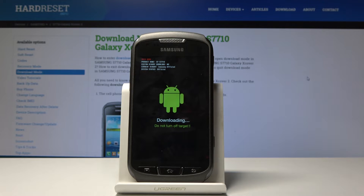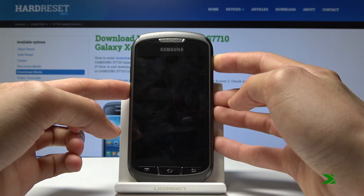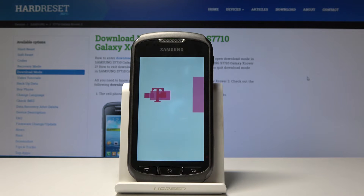If you want to leave download mode, hold the power key and volume down together. Let's do that now, and the phone is going to turn back on into the normal Android system.